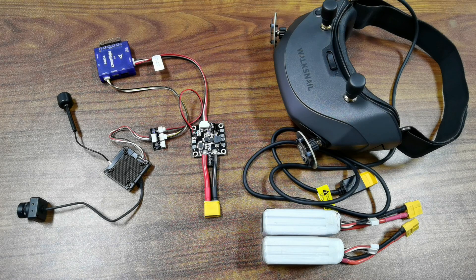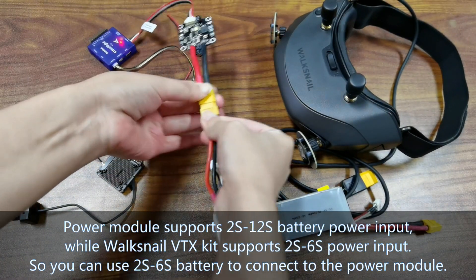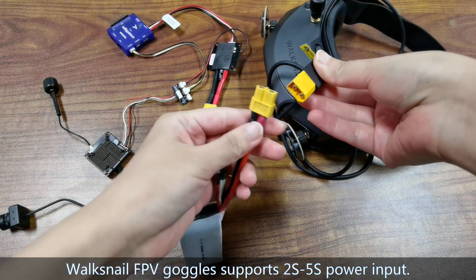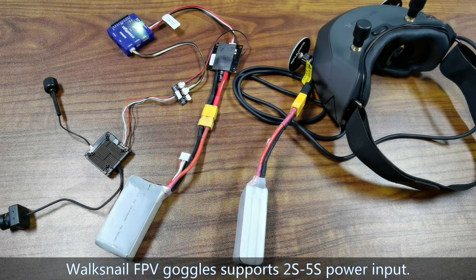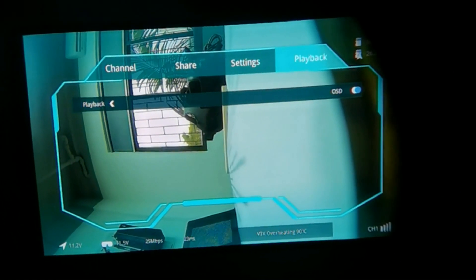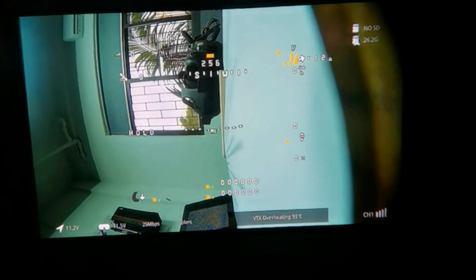Now connect the battery to the power module of CrossFlight. The works-style VTX kit will be powered on. Here is the works-style FPV goggles powered on. You must link the VTX kit and the works-style FPV goggles — check their detailed menu for linking methods. The linking is already done. You need to set one parameter on the goggles: enter the setting menu, go to Playback, and set the OSD from off to on. Then we can get OSD in the goggles.